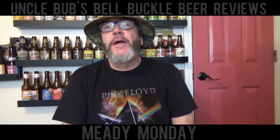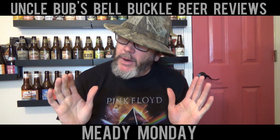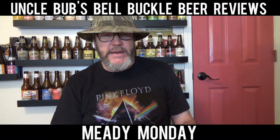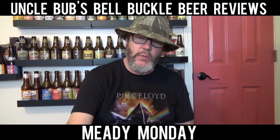Hey y'all, welcome to another Meady Monday on Uncle Bub's Bell Buckle Beer Reviews. I know it's not Uncle Bub's Bell Buckle Mead Reviews, it's beer reviews, but I've done some meads here in the past on Monday and I found a couple more while I was in Murfreesboro this past week.